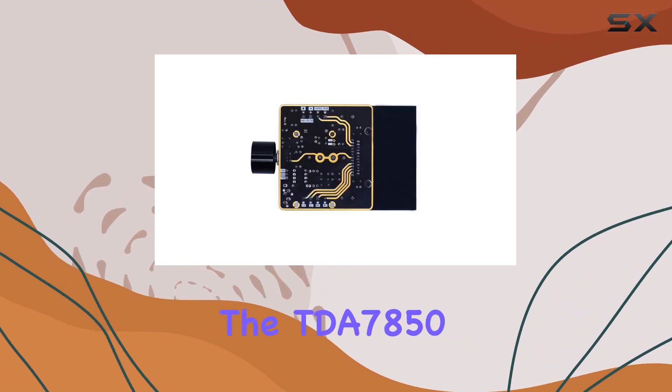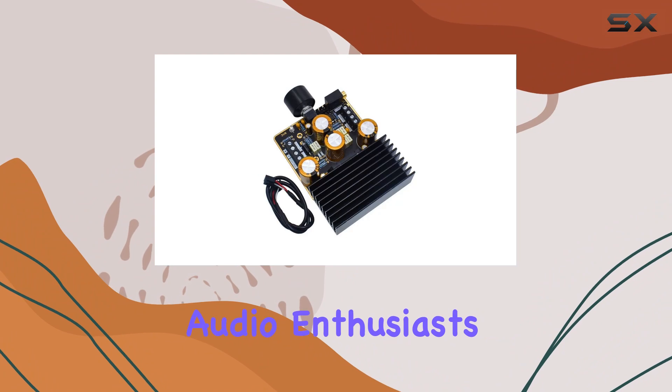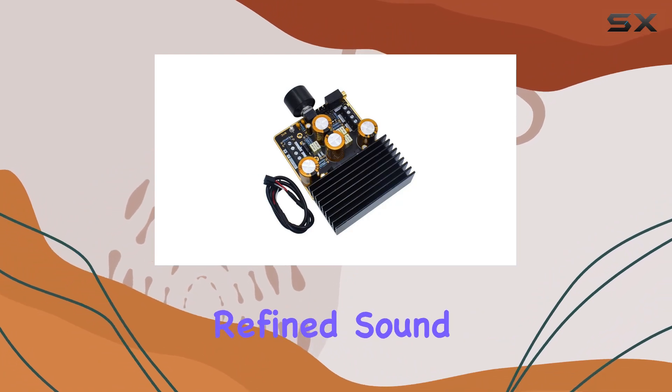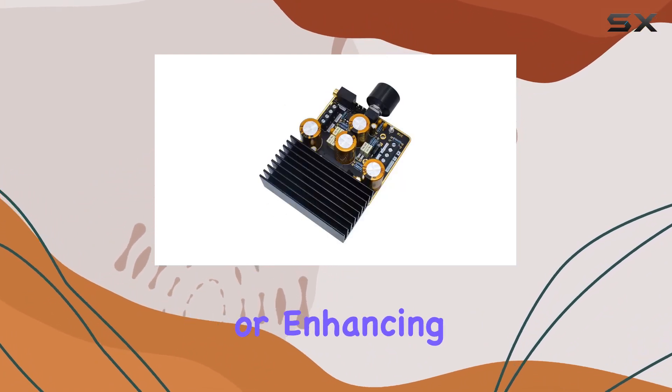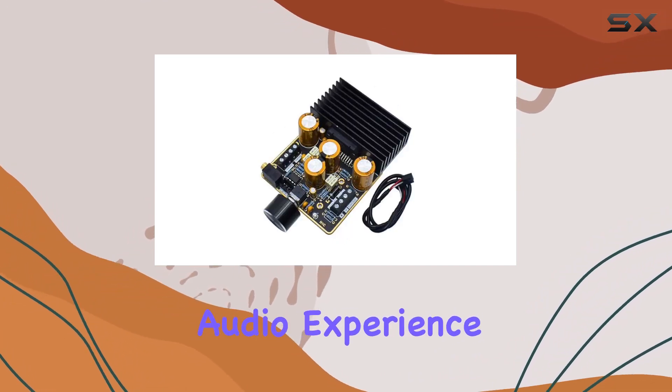In conclusion, the TDA 7850 subwoofer digital amplifier offers a compelling package for audio enthusiasts who crave a powerful yet refined sound. Whether you're upgrading your car audio system or enhancing your home setup, this amplifier brings a dynamic audio experience to the table.